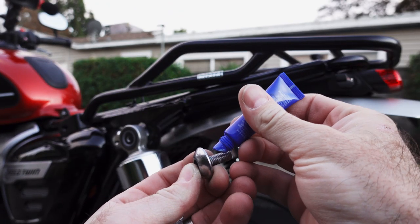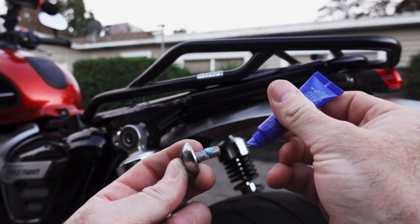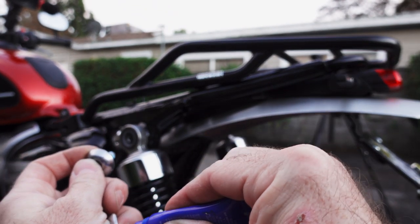Don't forget to reapply some blue Loctite — don't want your shocks flinging off mid-apex.